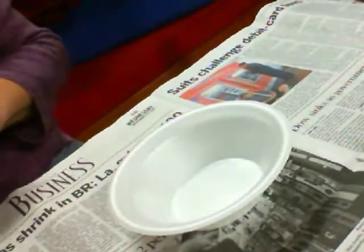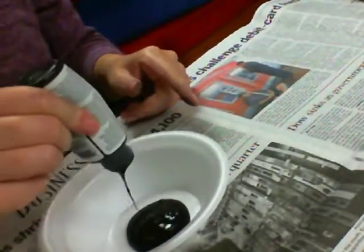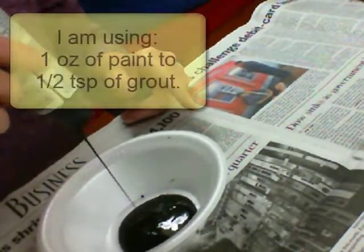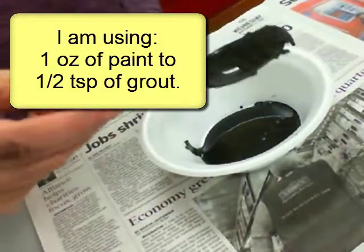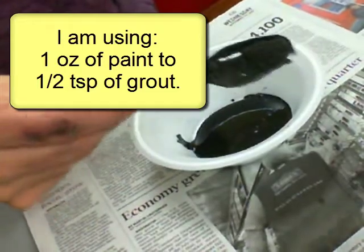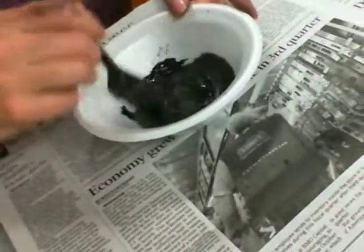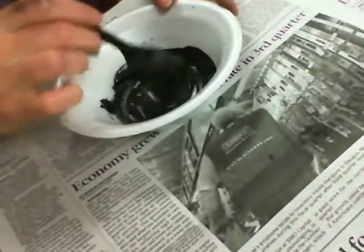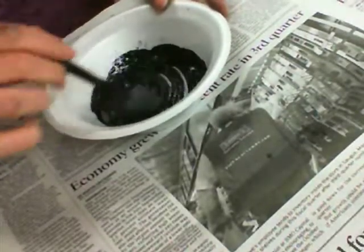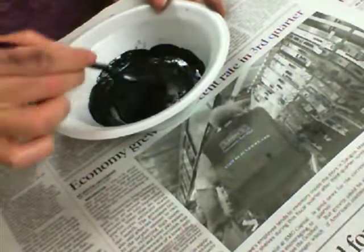So let's go ahead and get started. I'm going to take my paint and water it down a good bit. I'm just using a small amount in my spoon. And this is what allows the chalk to stick to the chalkboard — this grout. Using this method, you can actually mix up any color chalkboard you would like.